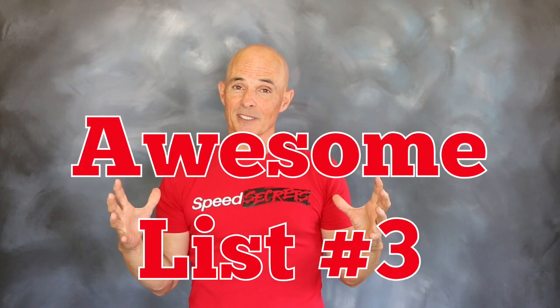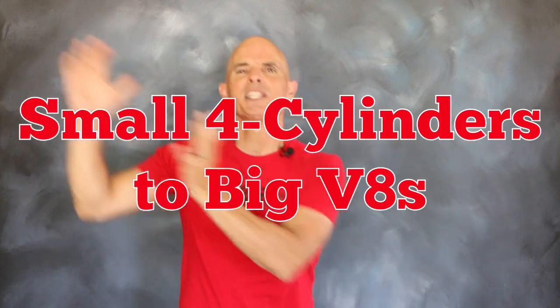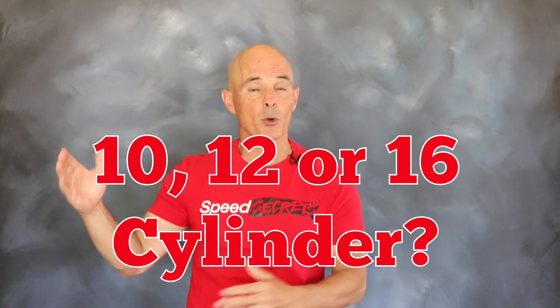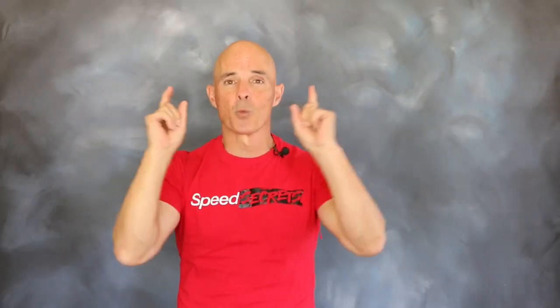Rounding out our list of awesomeness is versatility. Nitrous is both affordable and easy to install on a wide variety of applications, from the smallest four-cylinder to even the largest V8. Got something even wilder — maybe a three-cylinder, a twin, or single-cylinder? How about a V10, V12, or even 16-cylinder? Thanks to the universal nitrous kits, Zex probably has a system for even your wild combination.